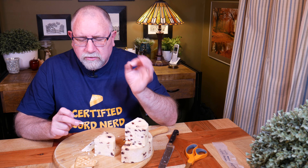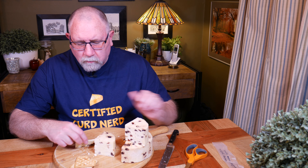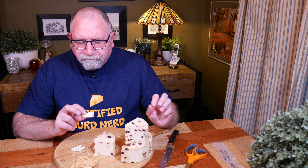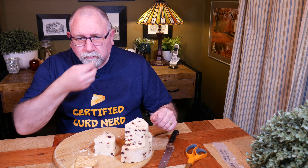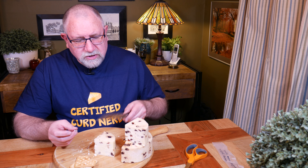That's nice - subtle cheesy flavour. The fruit is nice all the way through, very subtle as well, not sweet. Very moorish! That's a nice flavoured cheese. A little bit of buttery notes, just slightly. I rate it very nice cheese - very nice cheese indeed. Very moorish - I'm going to vacuum pack this because there's just too much to consume in the short term.